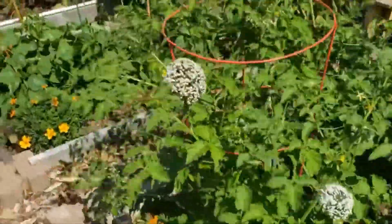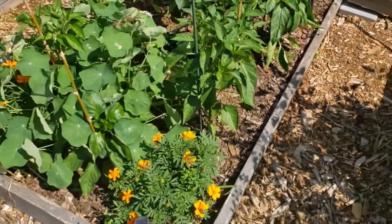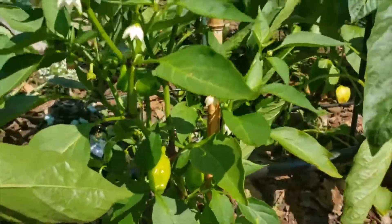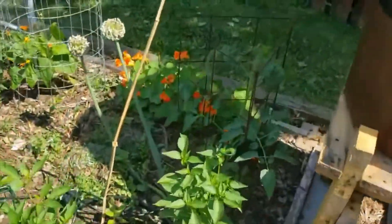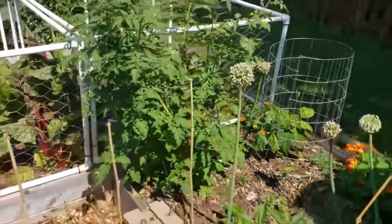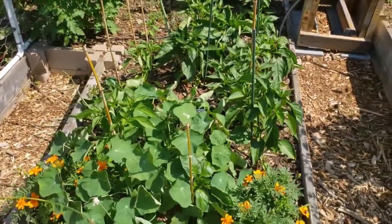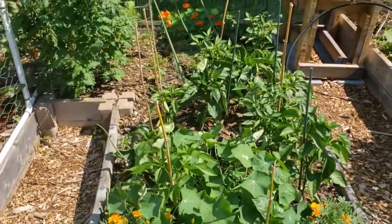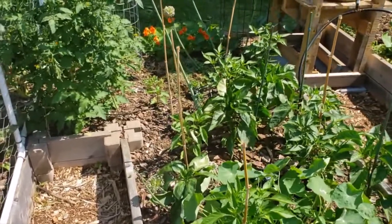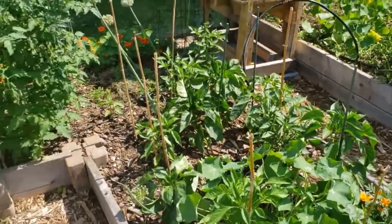Over here we have a pepper patch — I have about 12 pepper plants that are doing really well, all of them grown from seed. Some of them already have peppers on them — there are peppers right there already. I'm so excited about that. I also have a tomato back here, a bean, and another tomato. I'm going to have a lot of tomatoes this year — more than I planned to grow. There were a lot of volunteer tomatoes that came up in my other bed, but I had to cull them because there were too many.